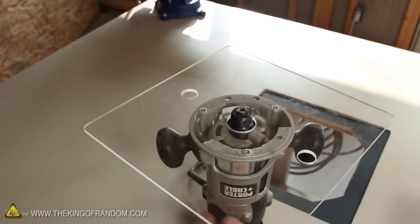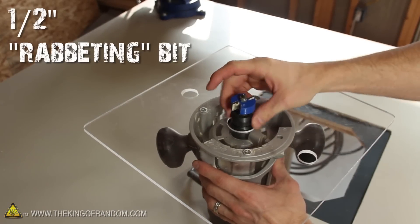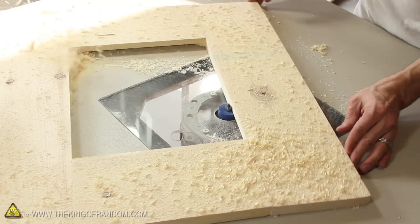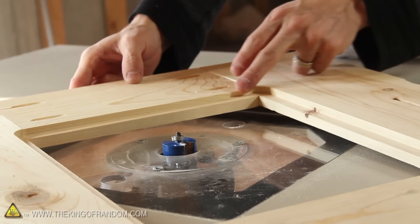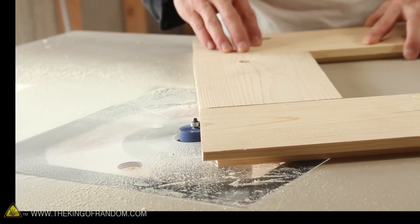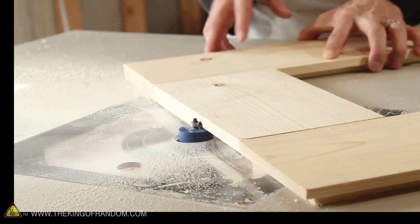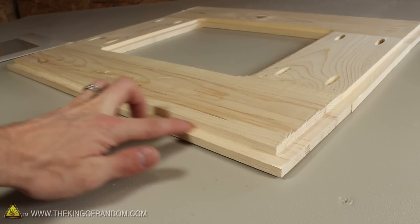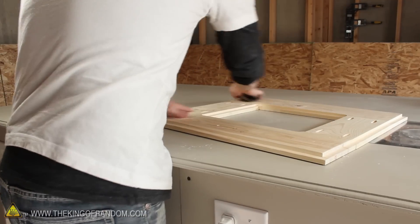Let's swap out the keyhole bit for a half-inch rabbiting bit. If we follow the inside ridge of the frame, you can see it cuts a half-inch channel where we can fit the picture and glass later on. While we're here, let's also try cutting a groove around the outer edge, just to make them pop out a little more. The edges are looking good but still a little rough with splinters — a little sanding will clean it up quickly and easily.